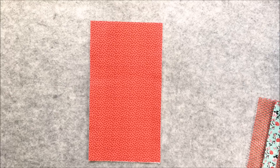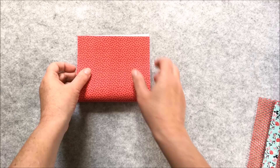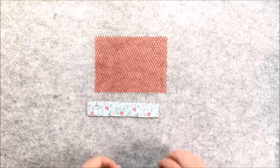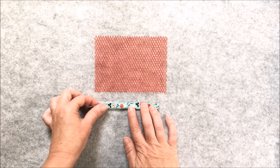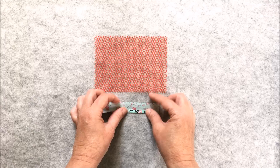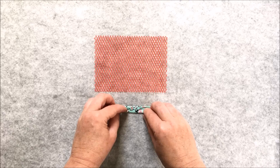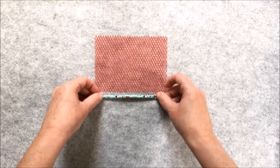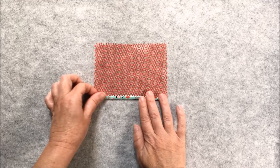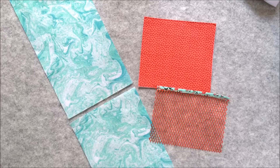Now the bag is complete — set that aside and we're going to work on the pockets for the outer casing. Take the fabric pocket and place it wrong side up, then fold it in half wrong sides together so the short edges meet. Press along the fold and top stitch along the fold. Next, make the mesh pocket: take the binding strip and place it wrong side up on your ironing board, fold it in half wrong sides together along the long edge, open that out and fold both long raw edges to the center, then refold the center crease. Place that binding over the edge of the mesh and top stitch along the binding to secure.